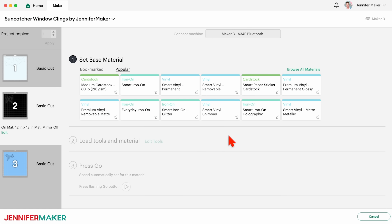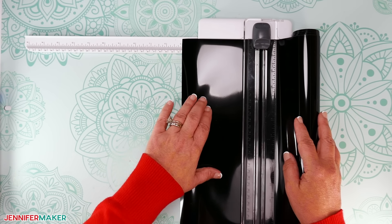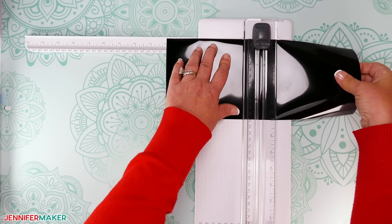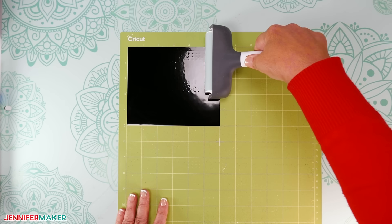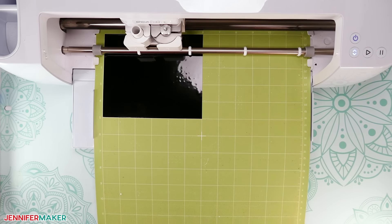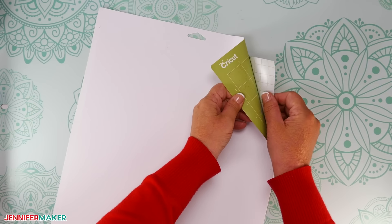Now for the detail layers. If you're using plain adhesive vinyl like my butterfly mat, set the material to Premium Vinyl Permanent Glossy with More Pressure. Use your trimmer or scissors to cut a piece of the premium vinyl slightly larger than your design so you can save the rest for a future project — I'll make mine five by six inches. Then adhere the vinyl shiny side up on a green standard grip machine mat so it covers the design area. Use a brayer to make sure it's fully adhered, because this helps you get good cuts. Press the flashing Load button to load the prepared mat into your Cricut, and then press the flashing Go button to begin cutting. When the cuts are complete, unload your mat, flip it over onto your work surface, and roll it back to release your vinyl.